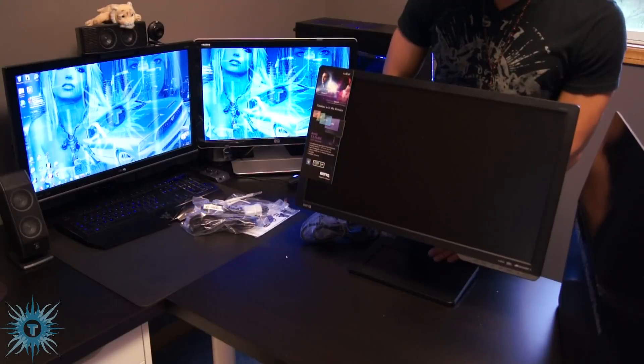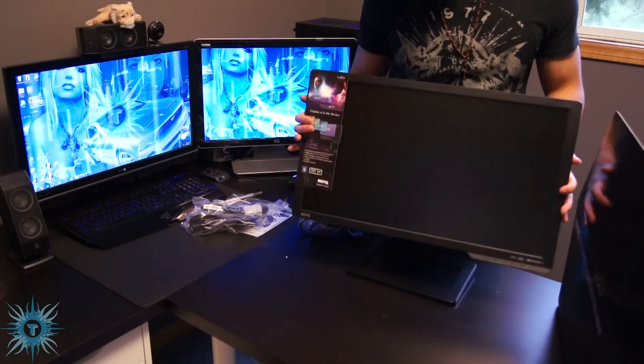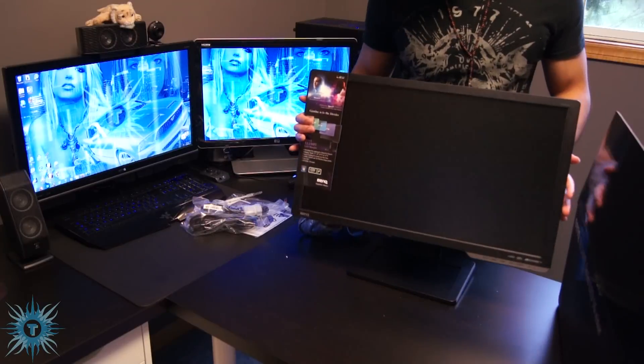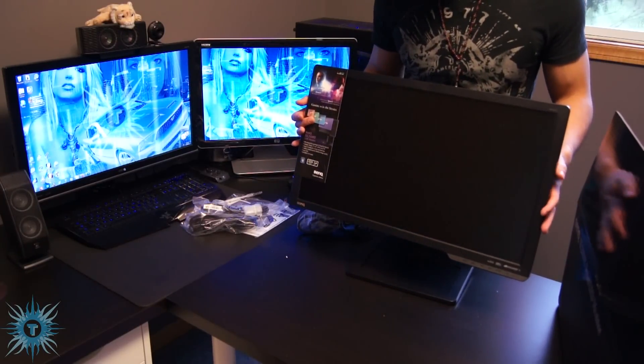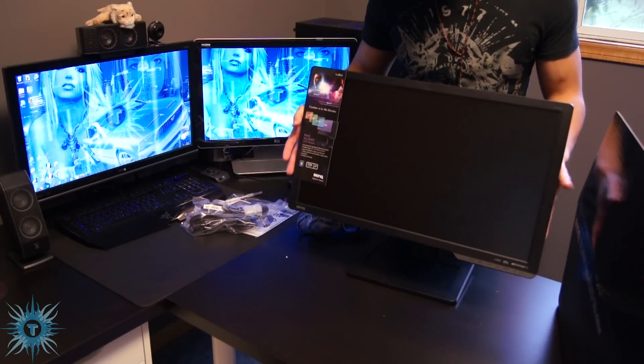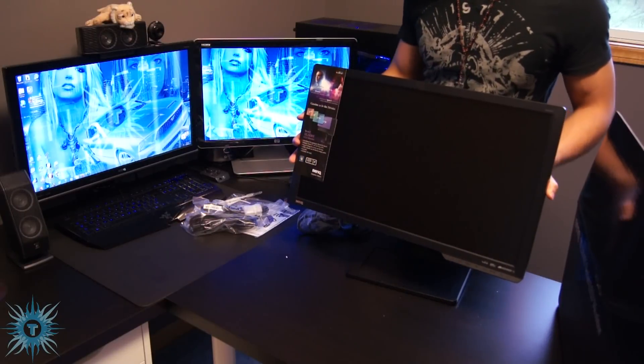The coating on the screen, if you can see, it's a semi-gloss slash semi-matte finish, which is really good. So it doesn't have a super reflective coating and it doesn't have any heavy anti-glare coating either — kind of the best of both worlds.